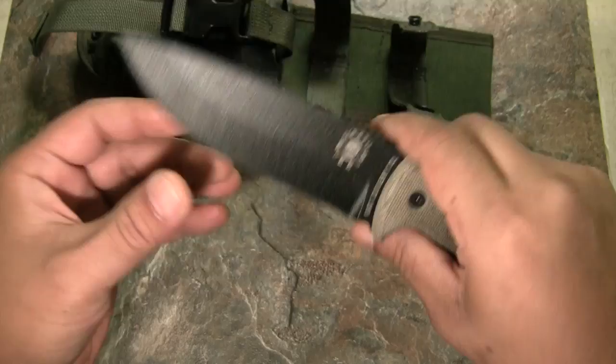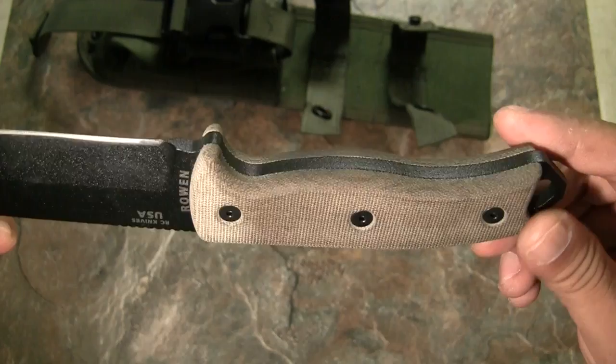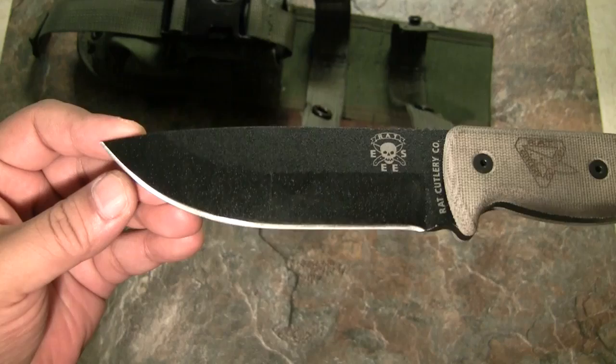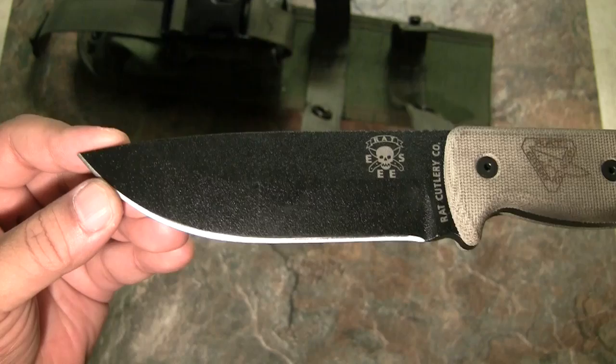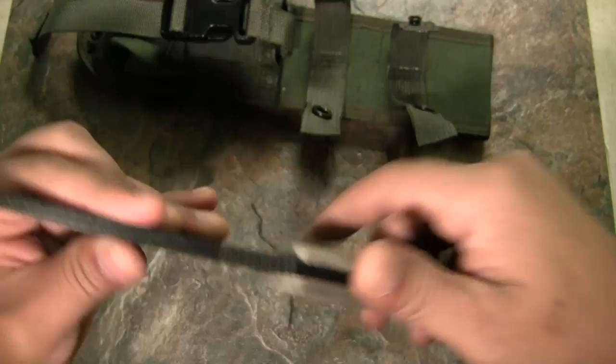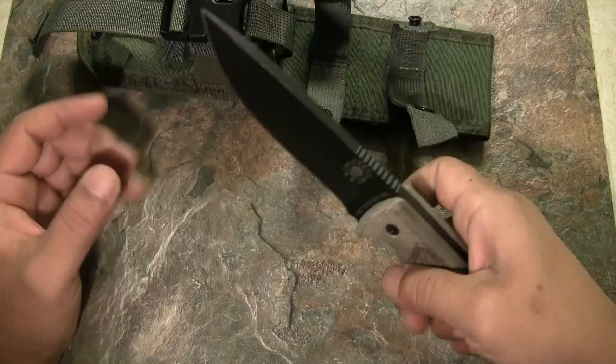As you can see on the micarta handle, it has been used. What surprised me most was the coating on the blade — it looks brand new. I think it's a real thick powder coating. The micarta handle was really comfortable, and the texturing didn't give me blisters; it was actually comfortable even during continuous chopping work.